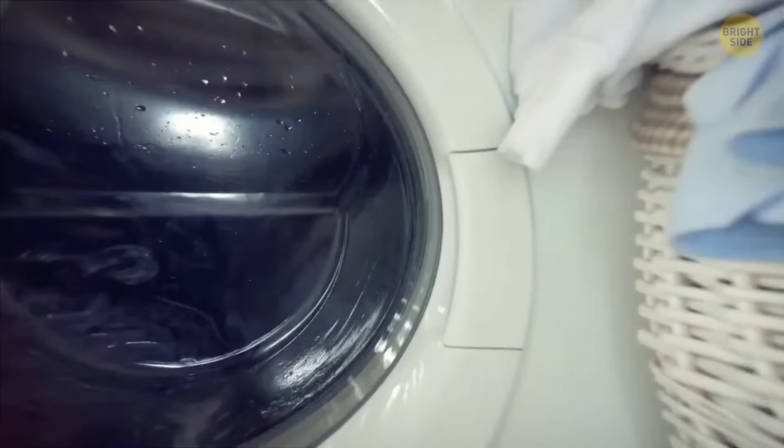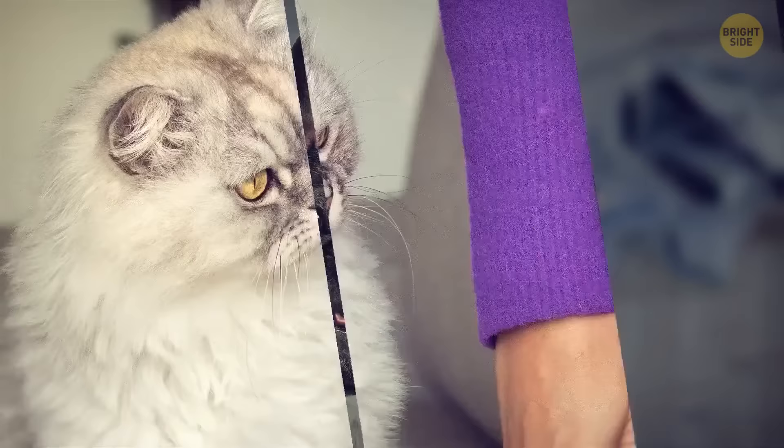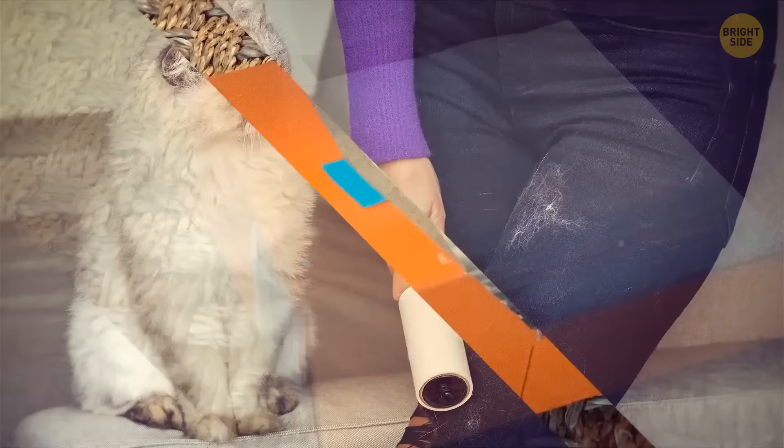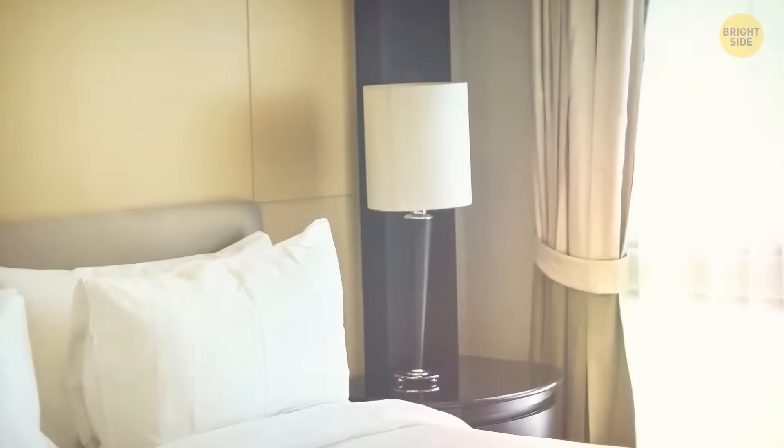Hidden in your laundry room, there's a great tool for picking up pet hair — it sometimes works better than lint rollers. Take a dryer sheet and, using some elbow grease, you'll get rid of that dog or cat hair in no time. It works on all sorts of surfaces, but it's especially effective for upholstered furniture.